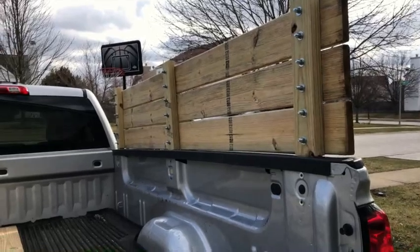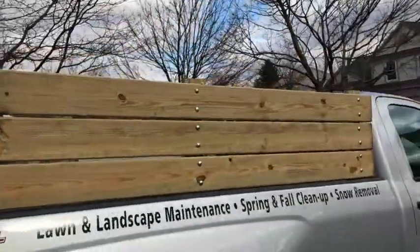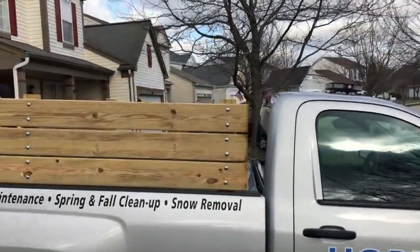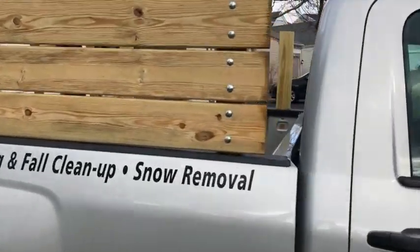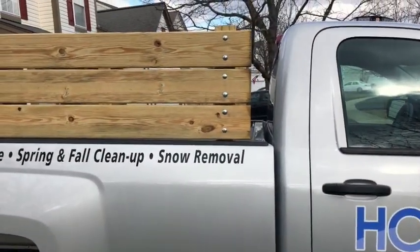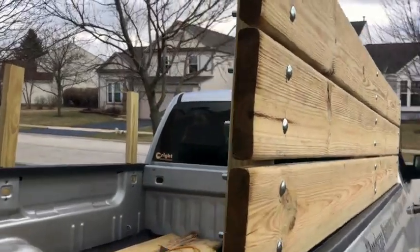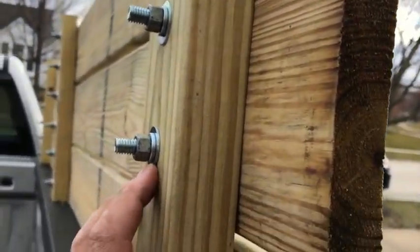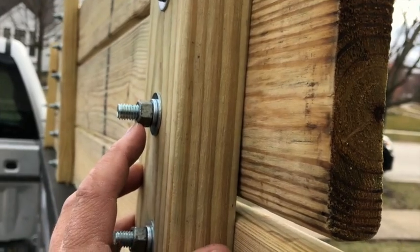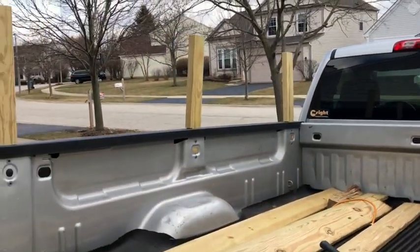One side is done — sorry for the wind, it's crazy windy today. It doesn't look too short; I was afraid it was going to be too short, but it comes almost perfectly to the top of my cab. Once I get the front wall on it won't look so weird. What I used here was a 3/8 fender washer, a 3/8 lock washer, and then just a regular 3/8 hex bolt on all of them. Time to get the other side done and then I'll work on the front.